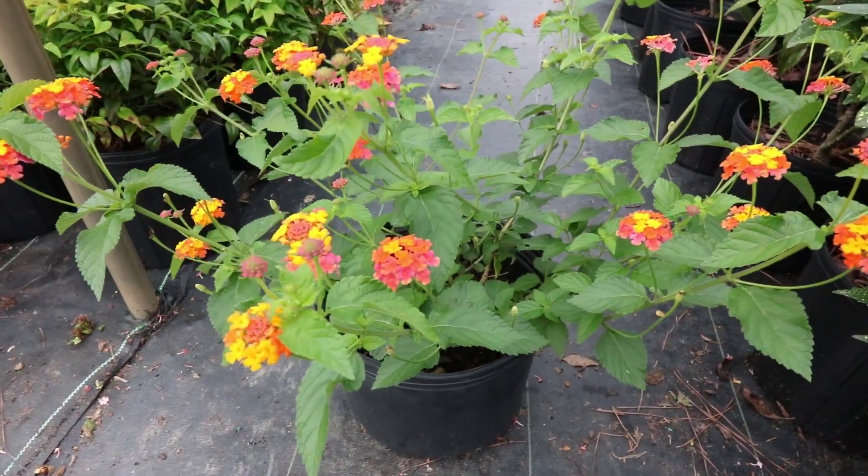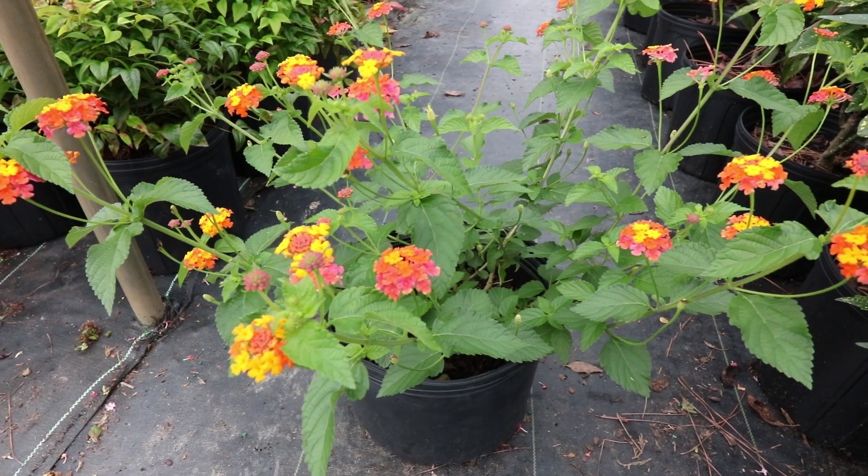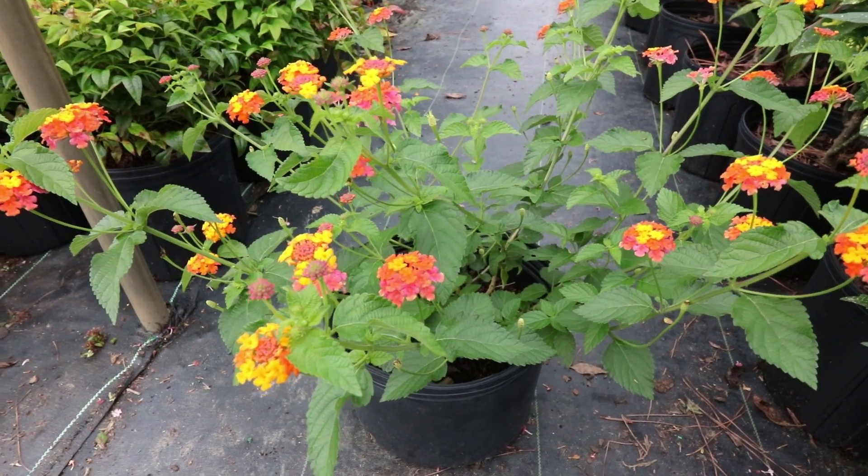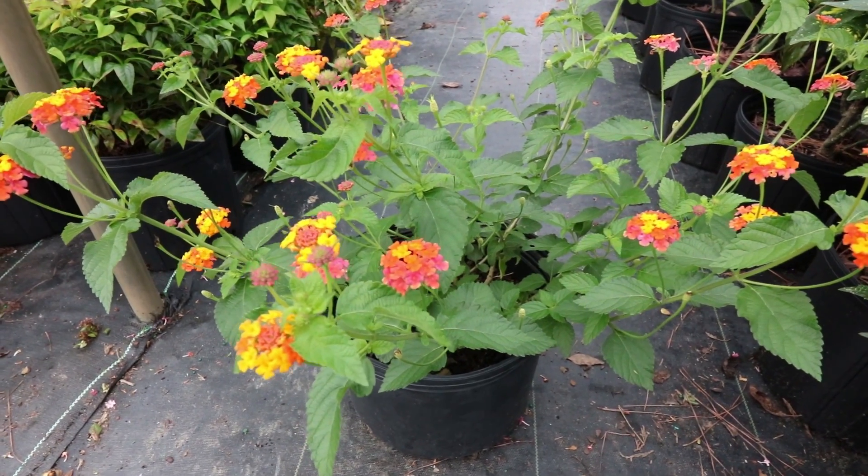In terms of sun or shade on Lantana, they all need almost all-day full sun — at least half of the midday sun, and all the way to absolute full sun would be best.